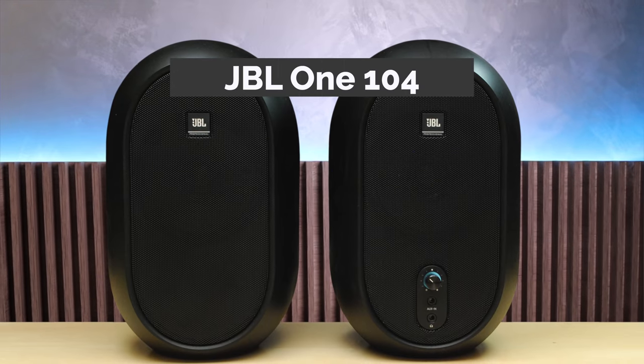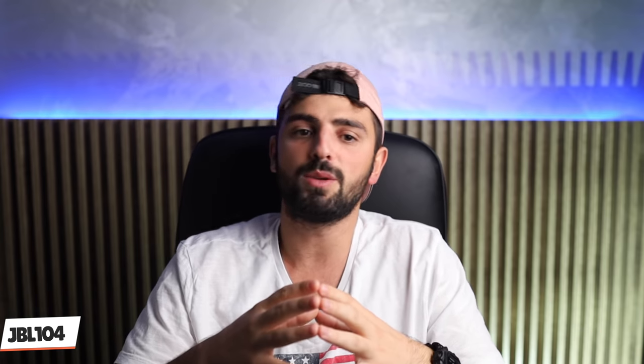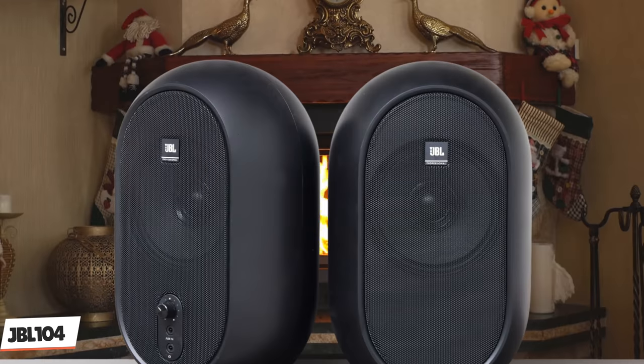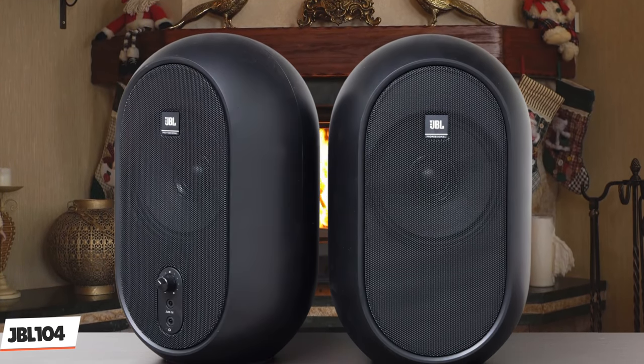Next up at number 3, we have one of my favorite studio monitors: the JBL 104. Designed with home recording, podcasting, and portability in mind, the JBL 1 Series 104 studio speakers deliver a lot of performance for not a lot of cash. As you'd expect from JBL, the sound reproduction is seriously impressive — both balanced and accurate across a wide frequency range. The best part about these monitors is the Bluetooth 5 connectivity, which makes them versatile. One minute they're at the heart of your studio and the next they can be in the kitchen streaming from your phone.